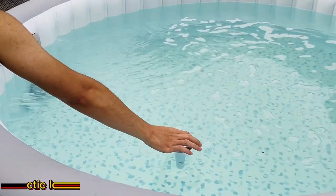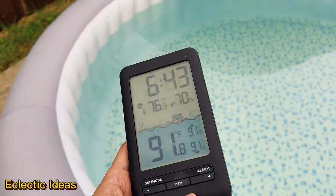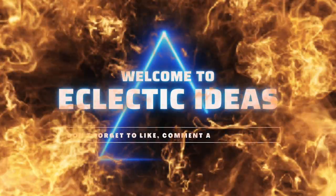It's the wireless Hayaxa pool thermometer. Drop it in your pool or tub and relax. The easy to read screen displays the temperature of your aqueous environments from across the kitchen or across the patio. Welcome to Eclectic Ideas.